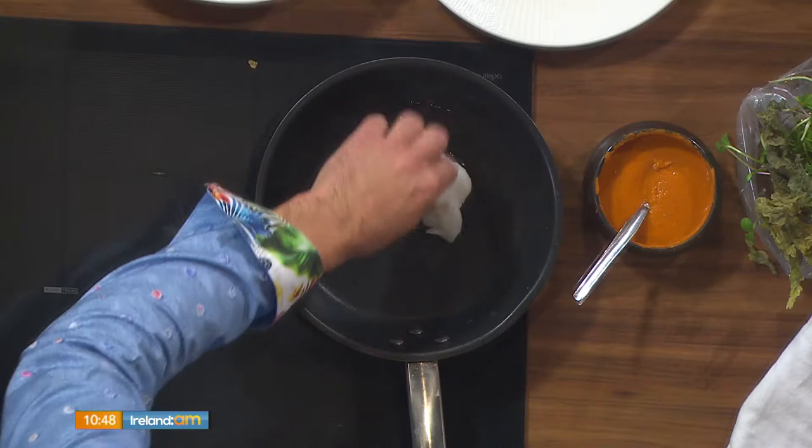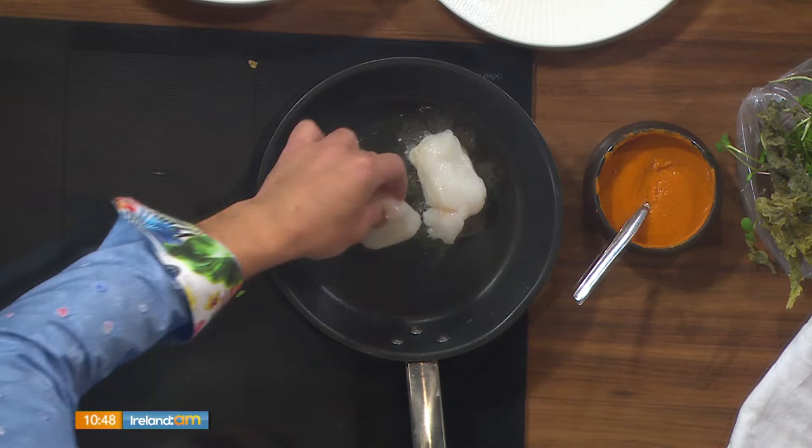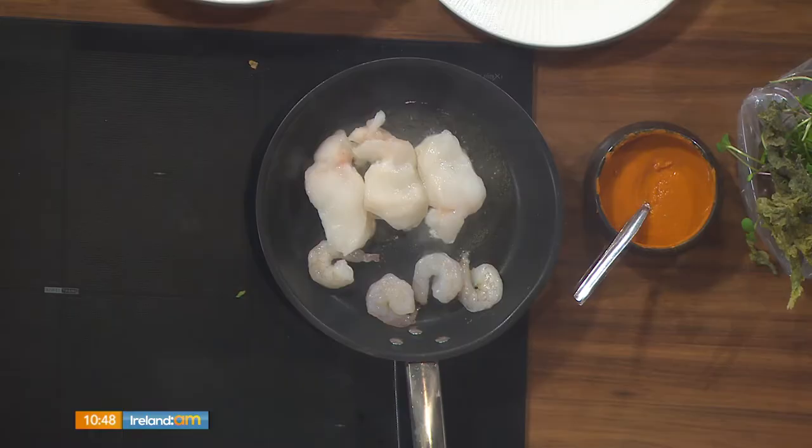The thinner they are the better. We put three or four of them in, and we're going to put the tiger prawns in at the same time. That's one pan sorted — nice and simple. Now we'll pop over to our second pan, let that go there with a little bit of oil on nice hot heat.